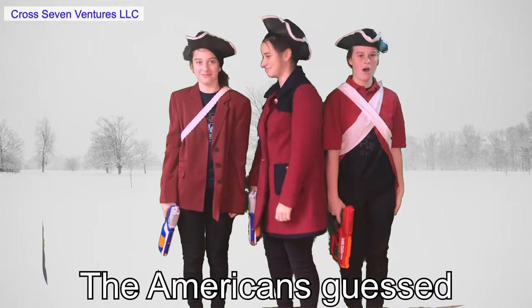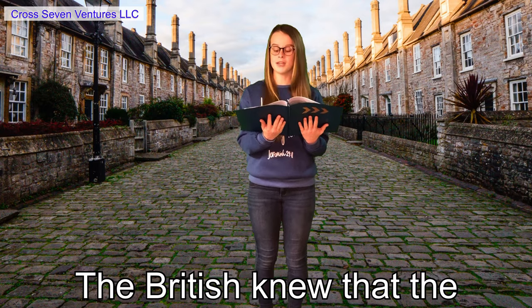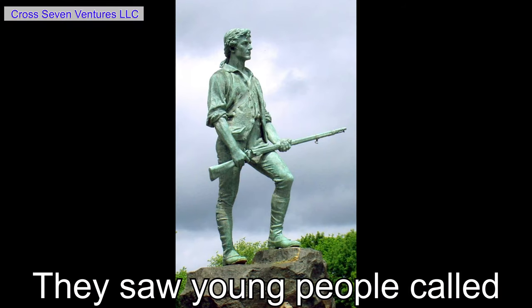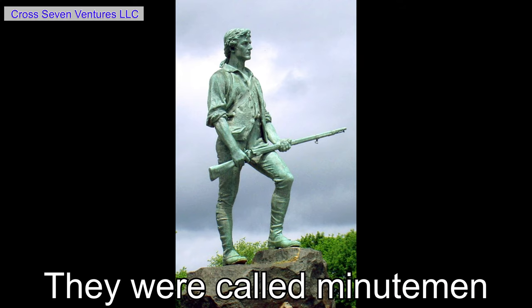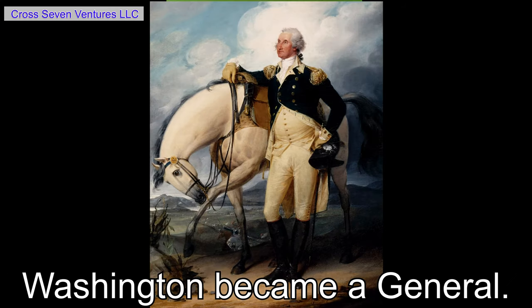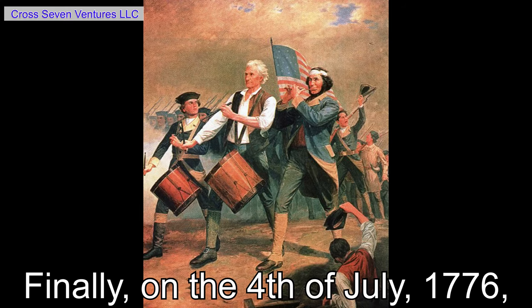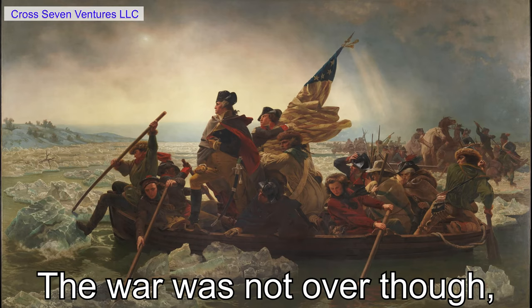The Americans guessed correctly, and the British prepared for war. The British knew the Americans were preparing — they saw young people called Minutemen practicing with their weapons outside. They were called Minutemen because they would be ready to perform military duty at any moment. Washington became a general. The Americans and the British fought for several years. Finally, on the 4th of July, 1776, the 13 colonies declared their independence from Britain. But the war was not over.